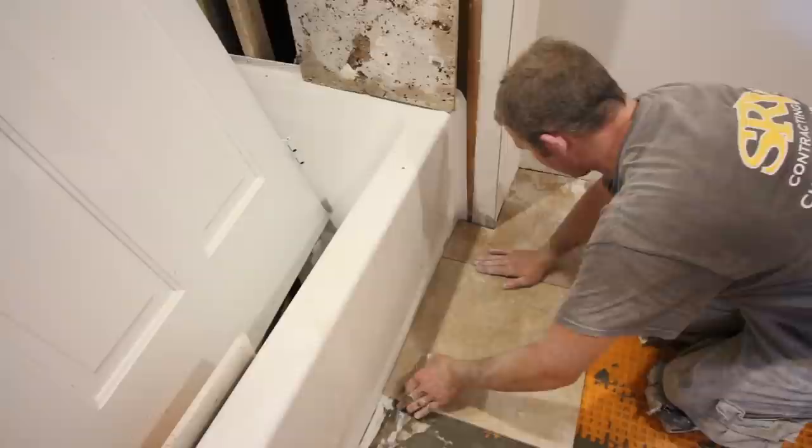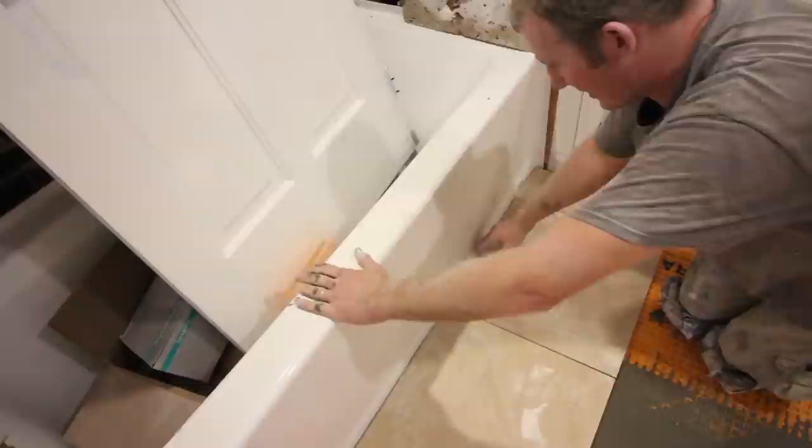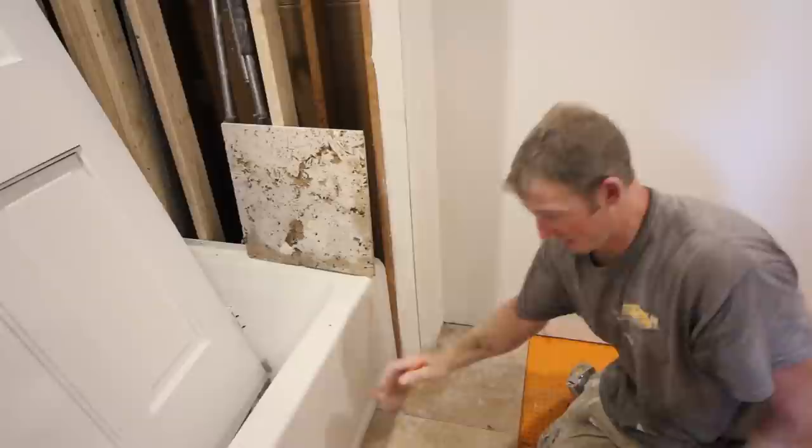I'd advise just laying it out by hand first — at least the first row — and make sure that everything's going to look okay. If your tub wasn't 100% straight, you can take your pencil line and scribe-cut your tile that little bit and fit everything in. That's a handy trick in case you have a round tub or your tub isn't perfectly straight.